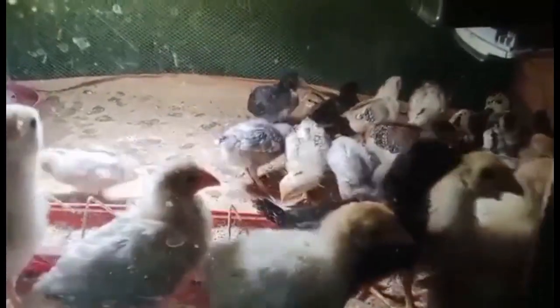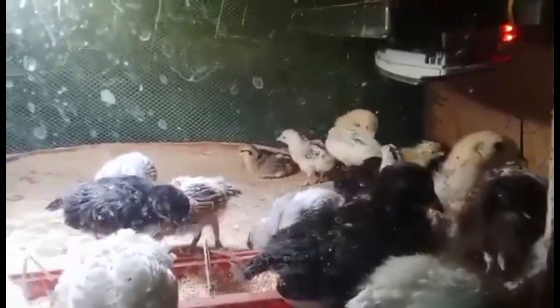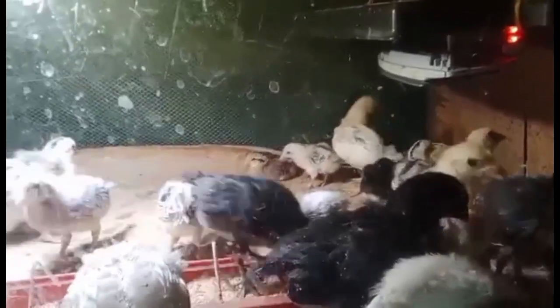Starting your chicks. Raising a flock of chickens for home meat or egg production can be an easy and rewarding experience. Before you jump into raising a flock of chickens, there are a few things you should be aware of in order to have a healthy and productive flock.